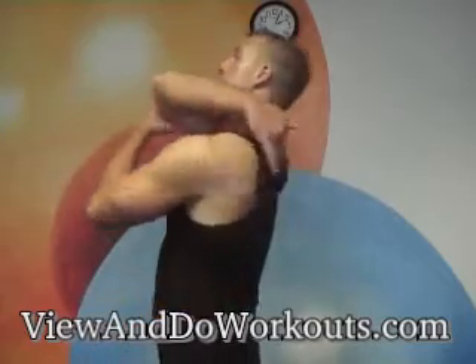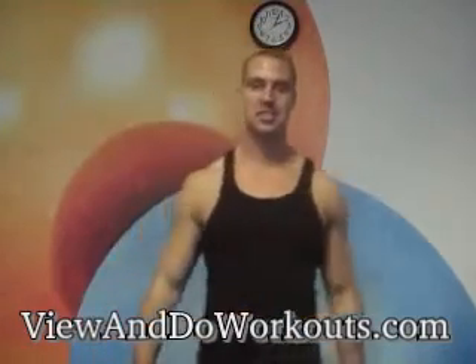Hey viewers, today you chose the dumbbell shrug, which works your trap muscles right here that come all the way down. So let's get started.